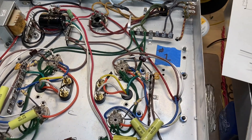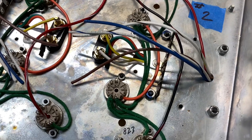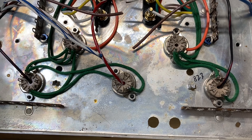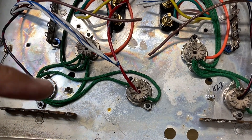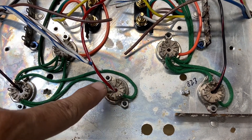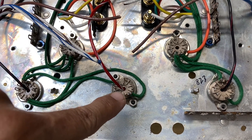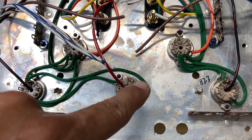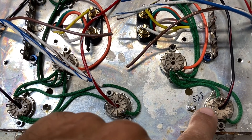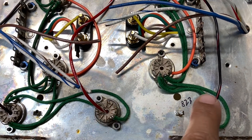Over on amplifier number 2, which hasn't changed from two days ago, the tube sockets are oriented differently — they're straight up and down rather than on an angle. The preamplification stage has one triode here and the other triode here; this is going to be a 12AU7. Because of the orientation, it made more sense to use the 823 on this side, where I can access pins 1, 2, and 3 — the high gain side — as opposed to running components all the way to the far side.